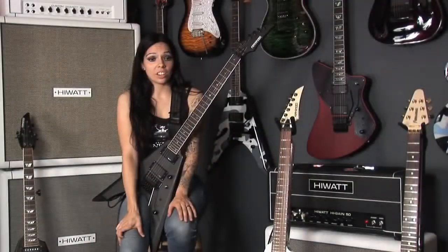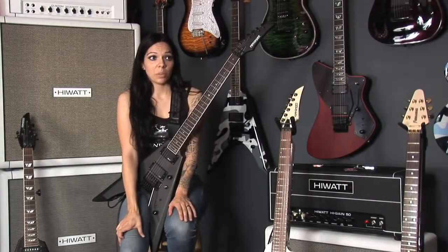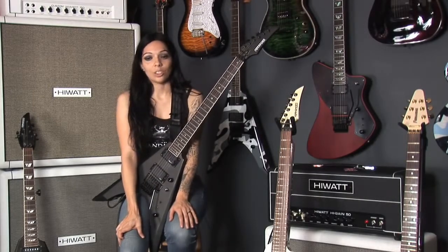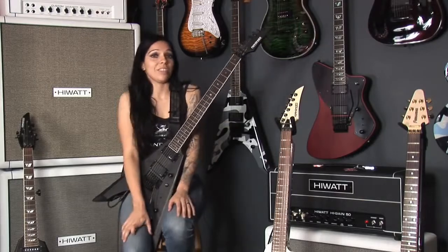If you can pick up one of these guitars that has a sustainer pickup, I would highly recommend that you do so because it's just so much fun and you can do so many things with it. I love it, so go for it.